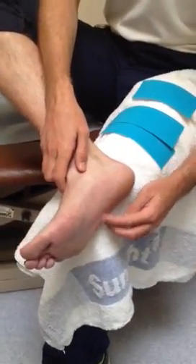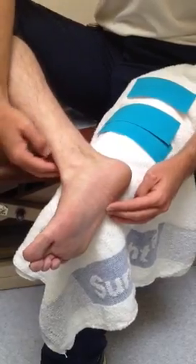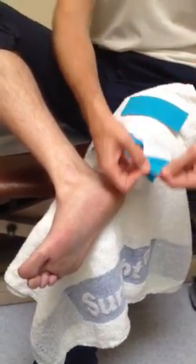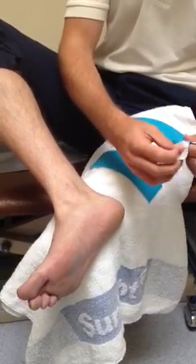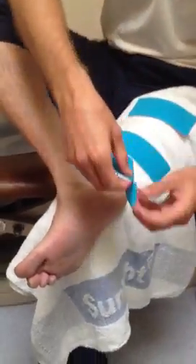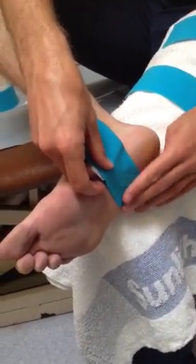You're going to start right at the very base of the little toe and wrap round for the first one. Start by folding the end of the tape — as we nearly always do with this — a couple of centimetres at the end. That's going to form your anchor. Then just lay it on the skin with no tension on that at all.